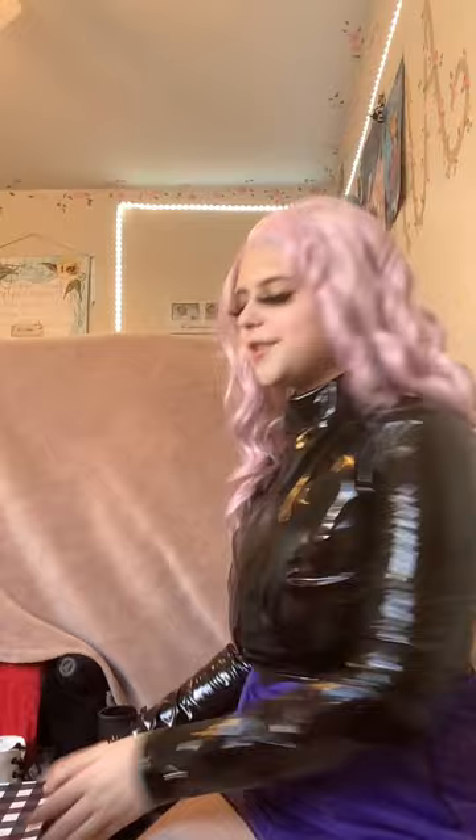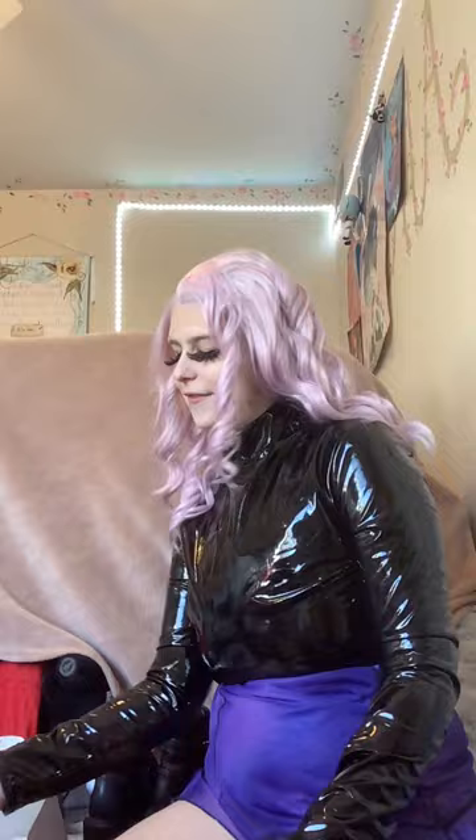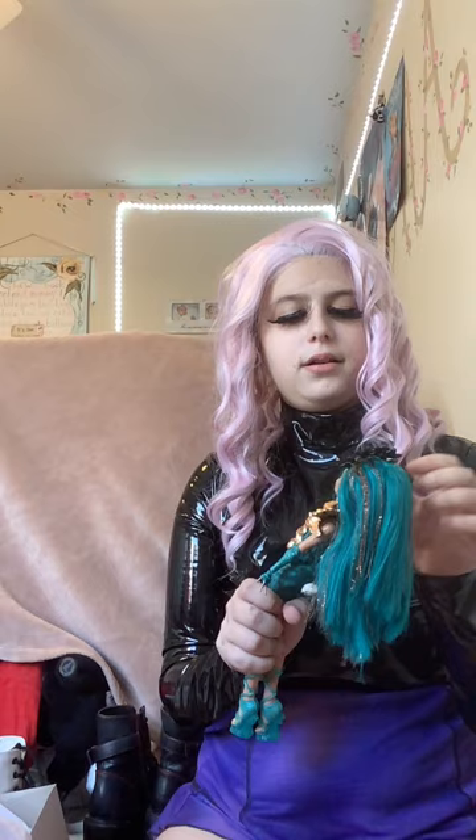Now the last part of my haul, and the dolls I was probably most excited about — a lot of original Generation One Boo York Monster High dolls. They're all in really beautiful condition. I don't have stands for any of them but I'll get some. Starting with Nefera — her headpiece is a little messed up but when displayed it won't be a problem. Nefera is one of the harder dolls to find, especially her Boo York version.